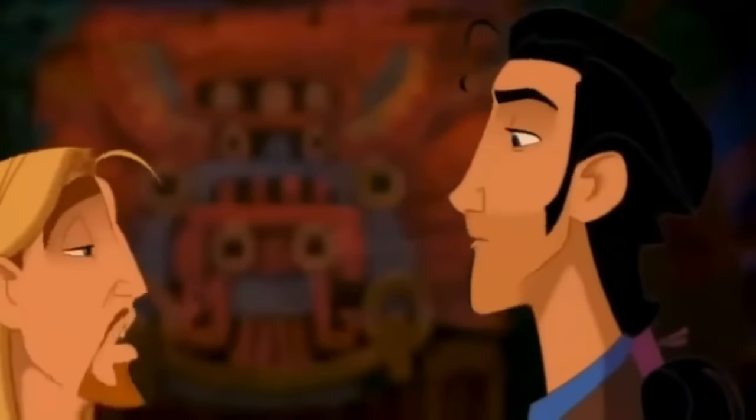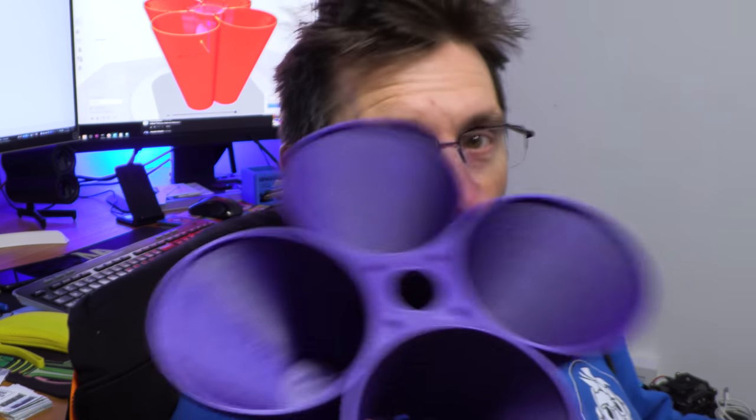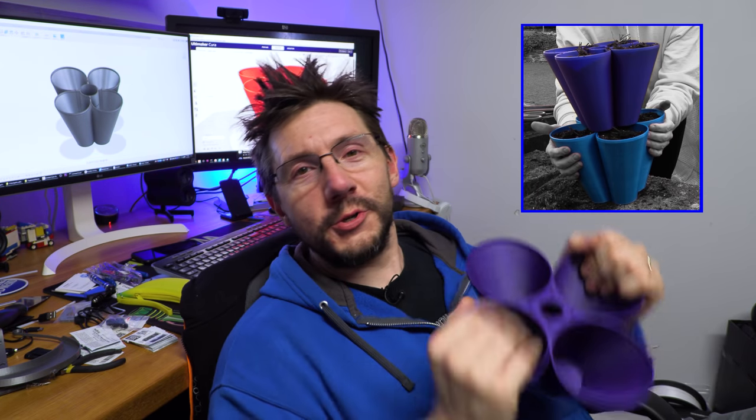Hey, it's Joel, stuck at home — you too. Let's be productive, let's take this opportunity to learn and advance a skill, or make some art, or do both. We are going to design ourselves a strawberry pot in Fusion 360 and you're going to learn something and enjoy the time in which you do it. I'm excited about this — get your coffee, let's do this right here on 3D Printing Nerd.